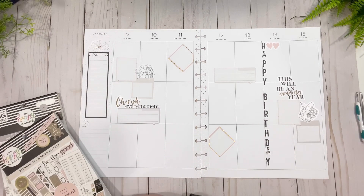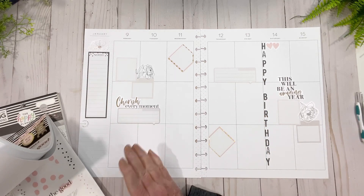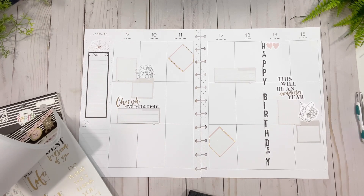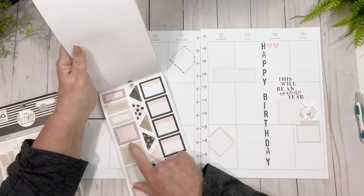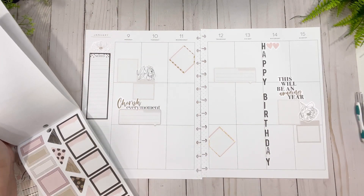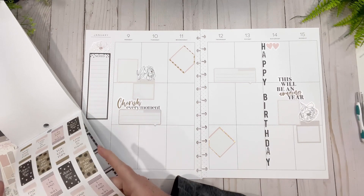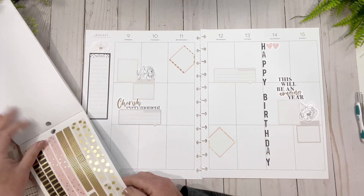Sometimes I just want to sticker everything up and then other times I look at it and think, 'Okay, you need to calm down because this is just cray-cray.' Some of these are nice but I don't want to incorporate any more black — there's black on this side and black on this side now, so I'm even. I can and I will.